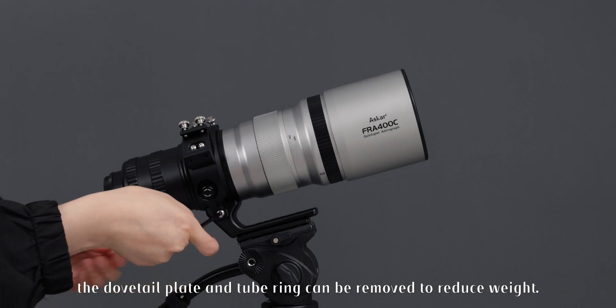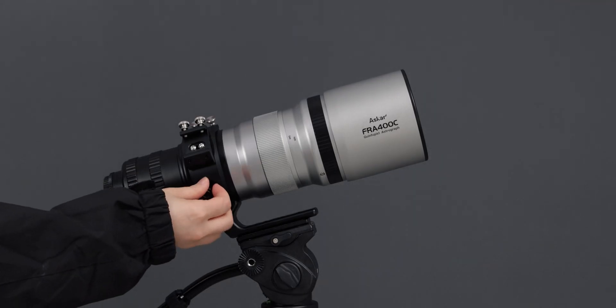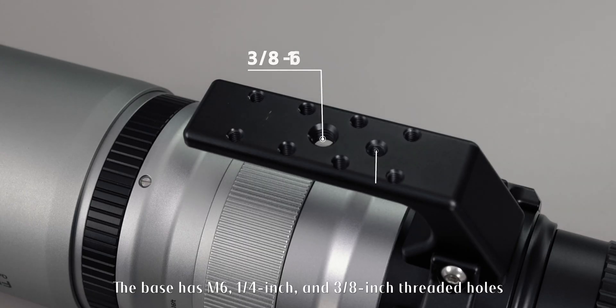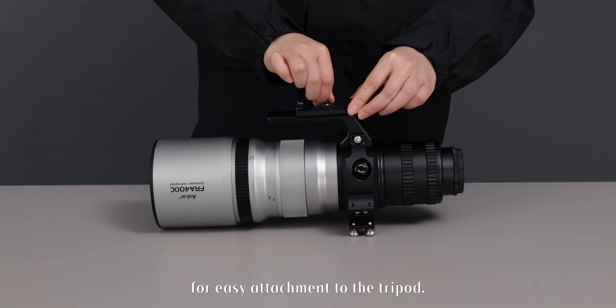For daily photography, the dovetail plate and tube ring can be removed to reduce weight. The base has M6, 1/4-inch, and 3/8-inch threaded holes for easy attachment to a tripod.